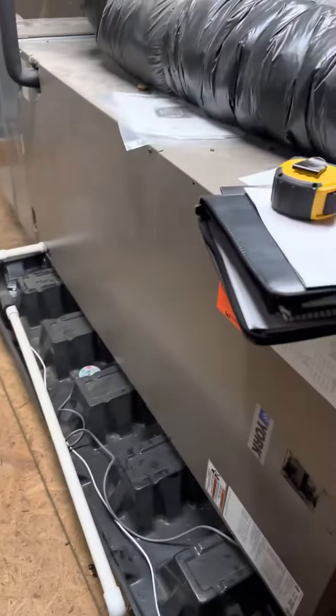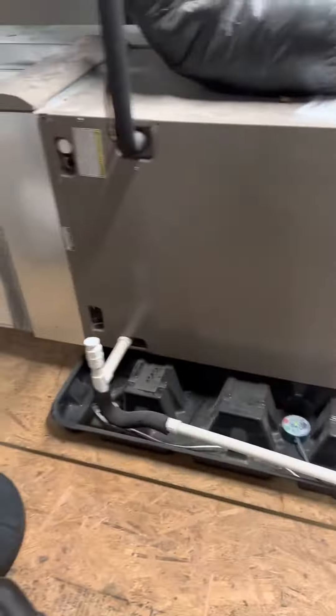Right now we've got an air handler connected to an air conditioner. With the line set, we're going to reuse that — we're going to flush it, pressure test it, recharge it. We'll come back with a new safety pan and safety switch.